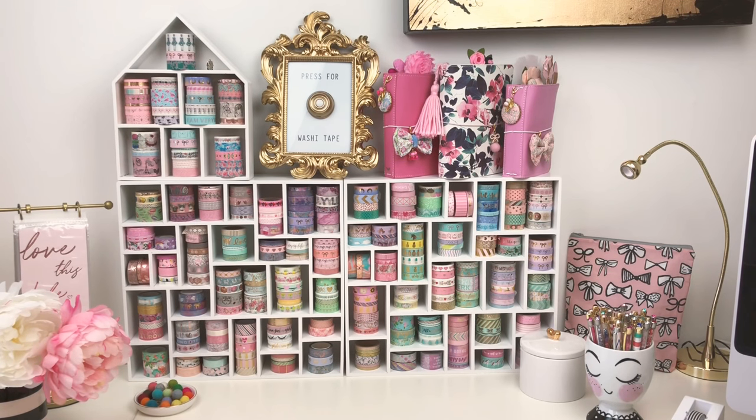What I love about these shadow boxes is that they have a variety of shapes — some openings are horizontal rectangles, some are square, some are vertical. That gives you more visual interest when displaying your washi. I prefer this style over shadow boxes that have only straight horizontal shelving with washi all in a line — I find this much more appealing to look at. On top I have a little house from the Target dollar spot — they're available for sale periodically for five dollars and come in a variety of colors.